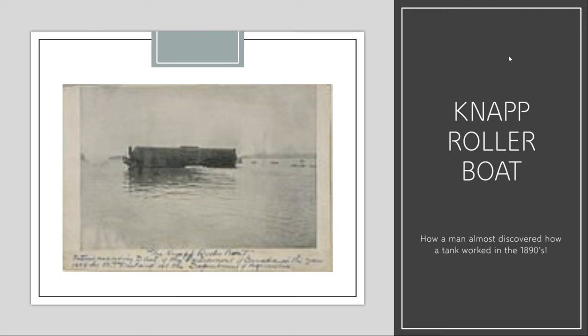Hello YouTube, it's the American History here, back with another video. Today we'll be talking about the NAP Rollerboat, which I will explain shortly.